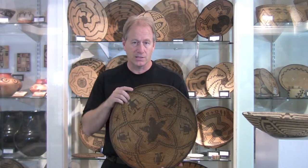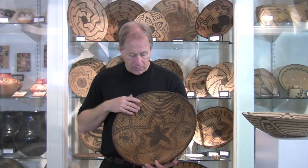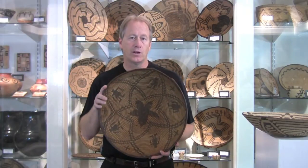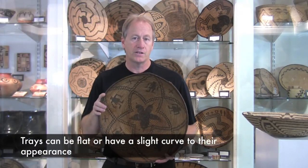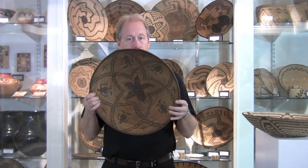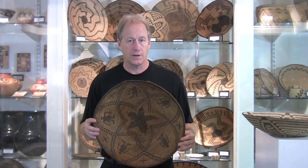Apache baskets like this are very typical. You'll see a star design. Often you'll have figurative works and crosses. This is a pretty classic example of an Apache figurative basket — we call this a tray. Look on the areas of the basket where you can see the foundation. You can see right here that there is a broken area and you can see the rod. These are made from the same materials — willow and devil's claw — but the foundation is different.